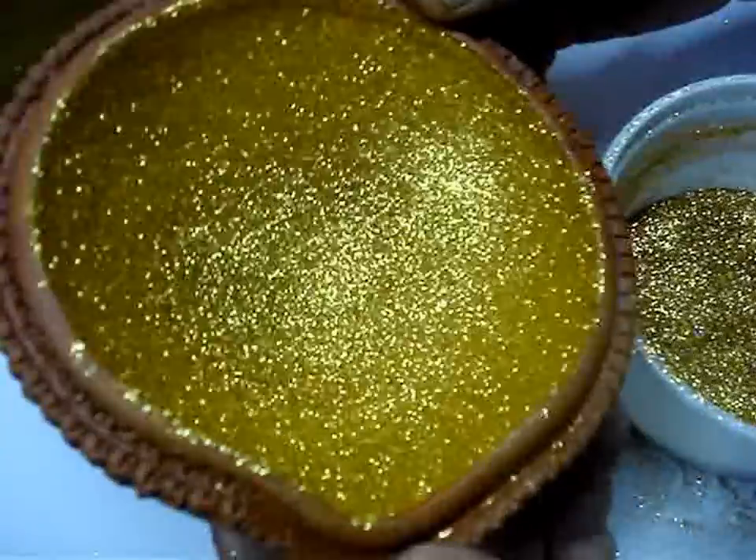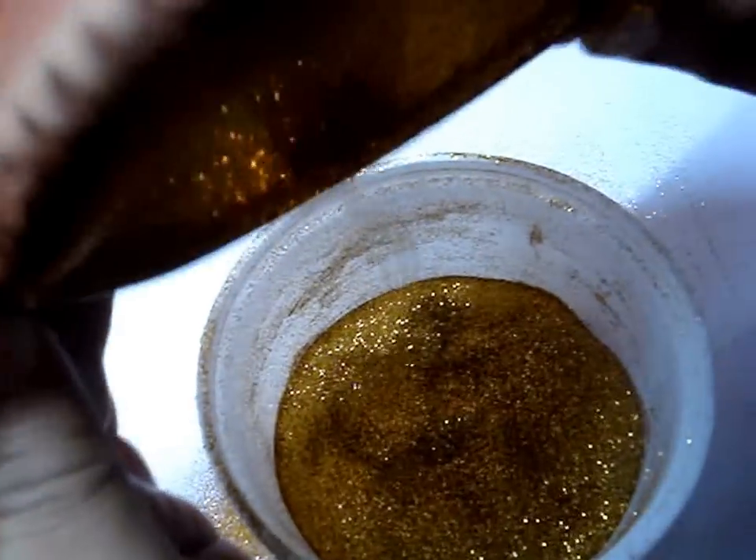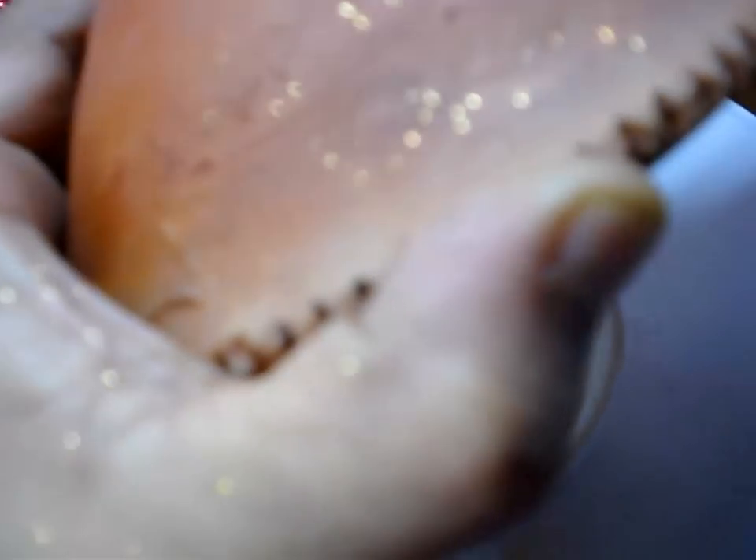After covering the whole bowl, you can dust off the excess glitter. Just give a few taps to the bowl to remove the excess.